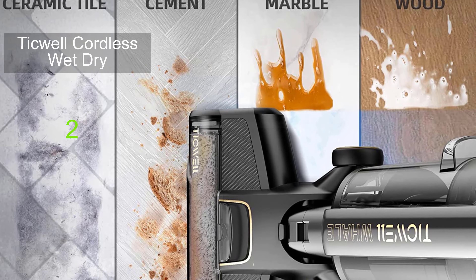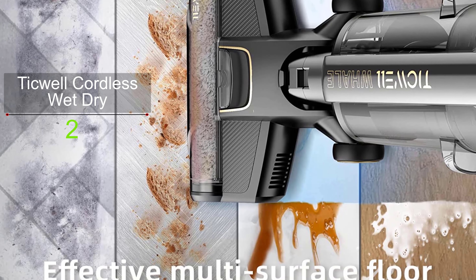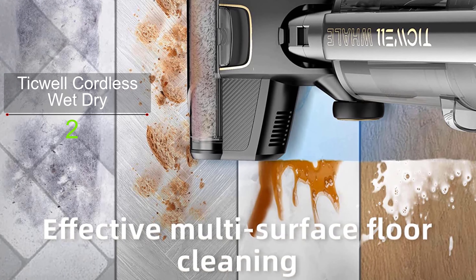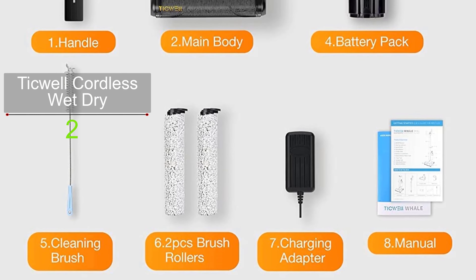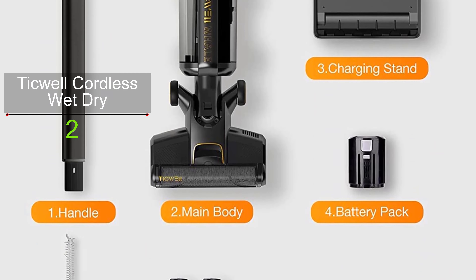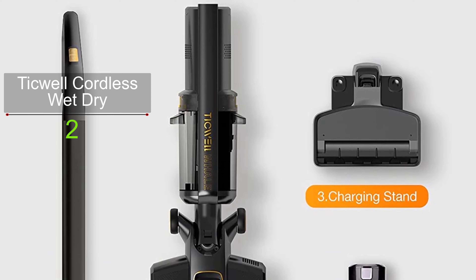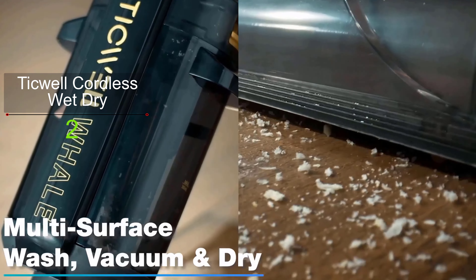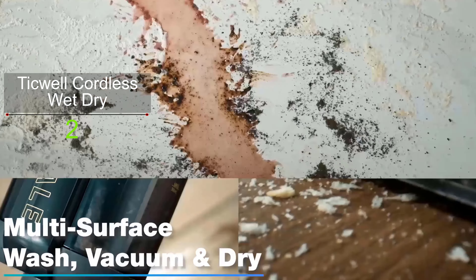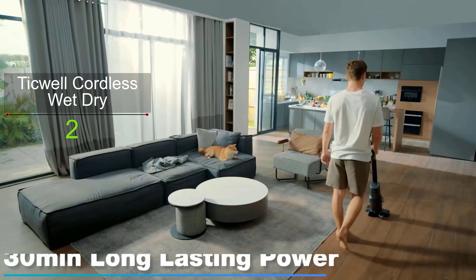Grab and go to clean your home with this lightweight wet dry vacuum from Tickle. It is cordless and weighs just 8.7 pounds, so you can maneuver it around your home and up the stairs — its portability provides an easy and smooth cleaning experience. Apart from portability, this wet dry vacuum is also functional, with one-step cleaning technology that allows you to vacuum and wash your floor at once.